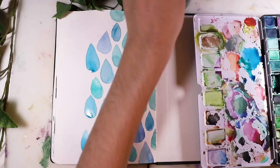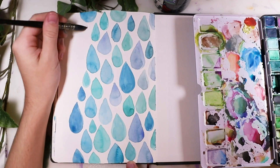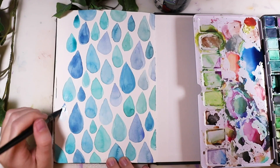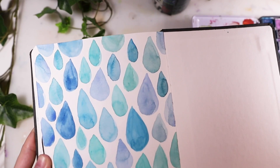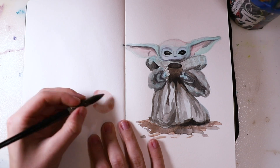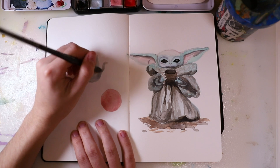I just did more and more of those drops, and it was really easy and relaxing. You can do this while listening to audiobooks, watching Netflix, or podcasts — these easy paintings are perfect when you want to do something else with your hands at the same time. Or you can do it as a meditative thing where you just calm down and focus on painting without any specific goals or details. I love the kind of pattern it created.